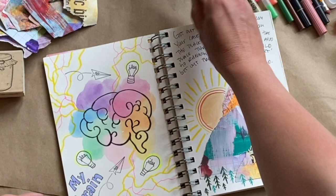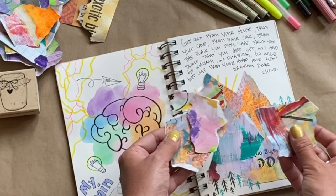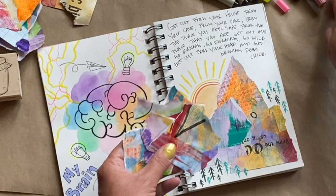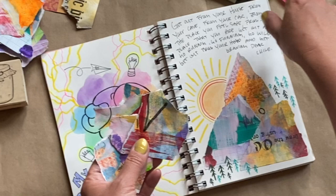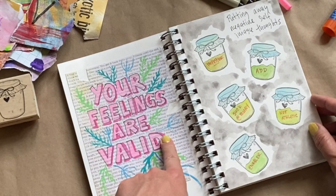This page I really had fun with. I used these ripped pieces of paper and thought, 'Oh, it looks like a mountain,' so I did a mountain and just glued them in with a glue stick. I also wrote down a quote I really liked and used some of the Tombow pens and a little bit of watercolor.